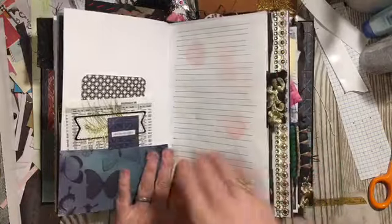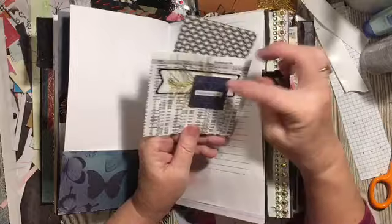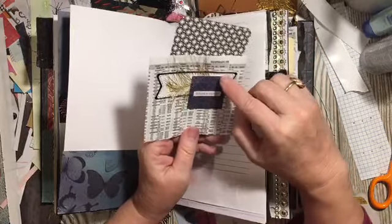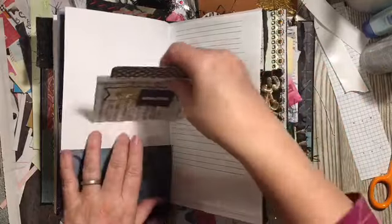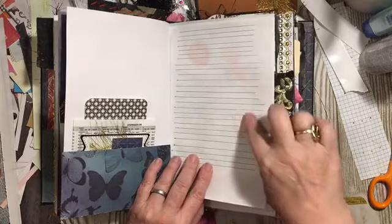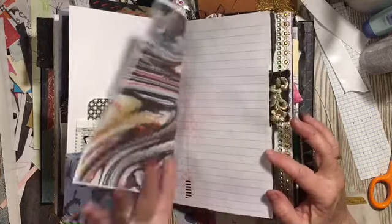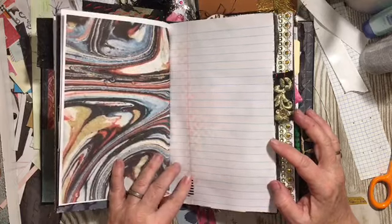From Stash Buster Saturday we have the book page and some other things that were on my desk, and a Project Life card right in there. And then I showed you how I used that tool that was my dad's to make the lines. I just used the distressing sponge and made dots. There's some more of that digital and stencil here.